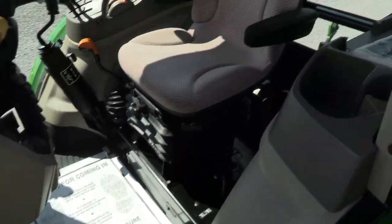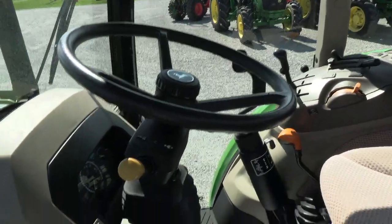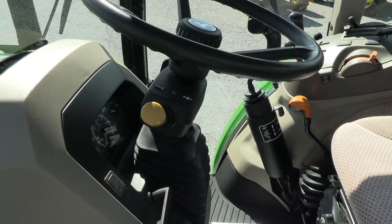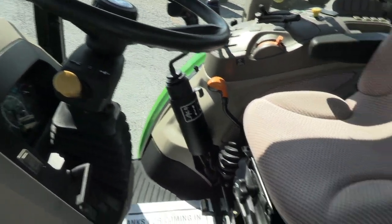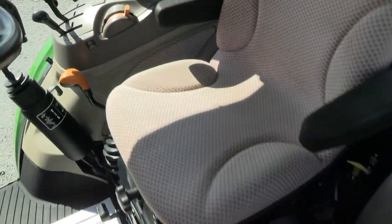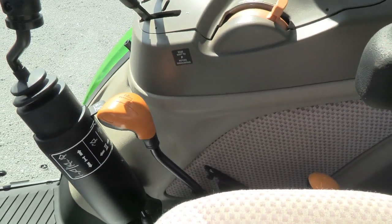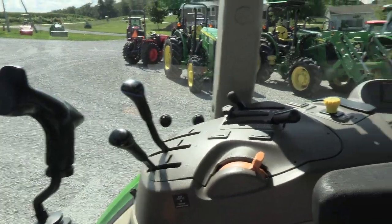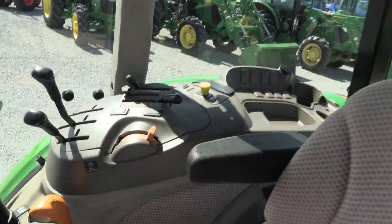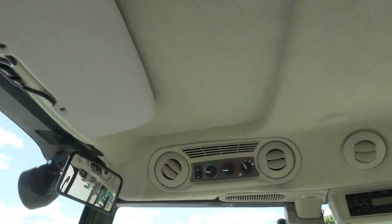Inside the cab, very nice and clean in here. It has a tilt-and-telescopic steering wheel. The left-hand power reverser allows you to change direction without clutching. To the left of the seat, you have your four-wheel drive engagement, which is a mechanical lever. You also have your 540 and 540E selector. It has a 12-speed transmission — three ranges on the shorter lever and four synchronized gears on the larger lever. Loader control and hydraulic three-point PTO controls are over to the right. Up top, we've got the radio, climate controls, rear-view mirror, and sun visor.